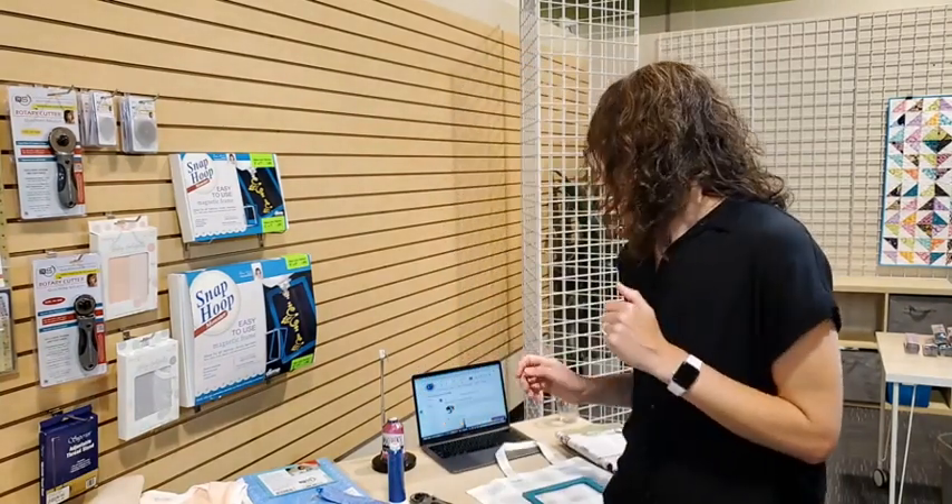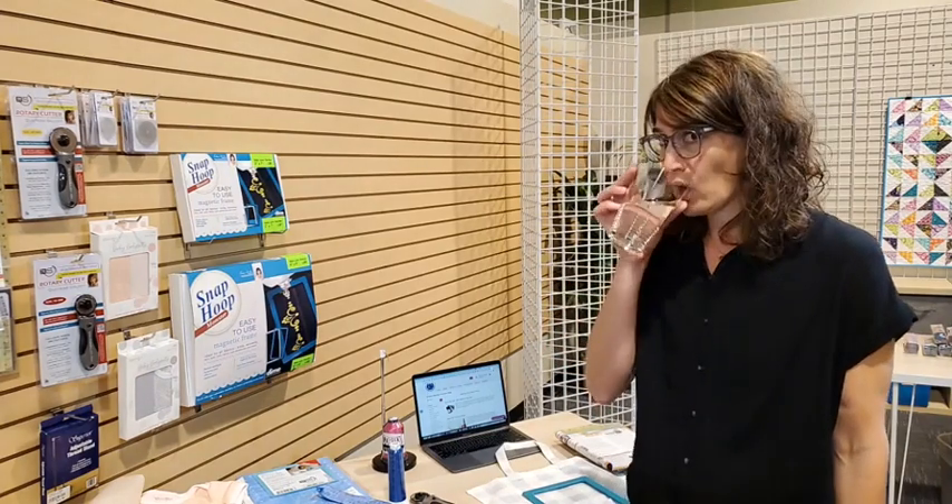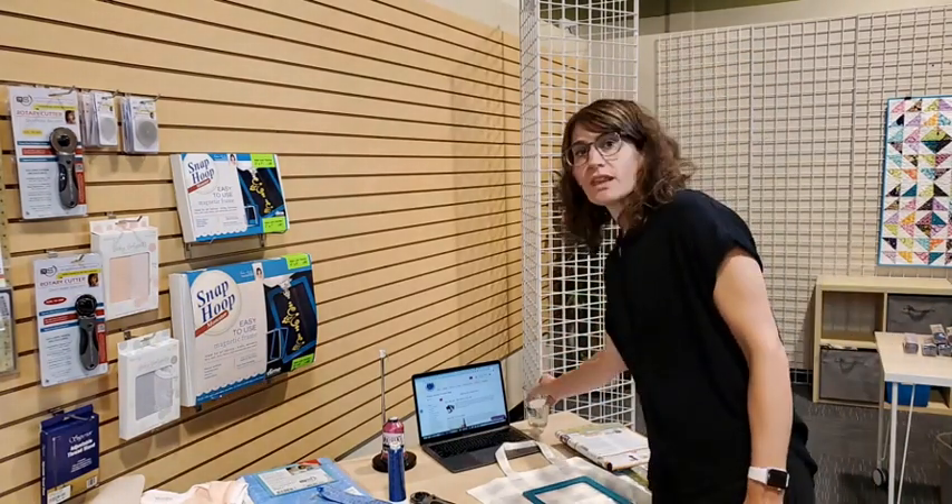Carolyn wants to know if Quilter Select has an 8.5 by 24.5 inch ruler, since that's the size she uses most. I believe they do have an 8.5 by 24 inch ruler, but let me double-check — I'm not remembering right off the top of my head. We'll find that information and add a link in the comments after we're done live, so check back in the comments.